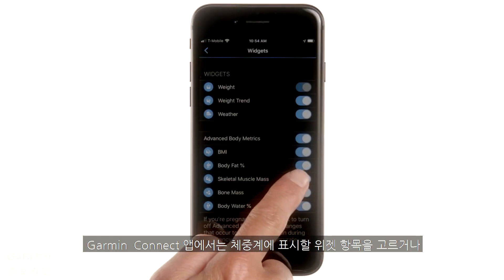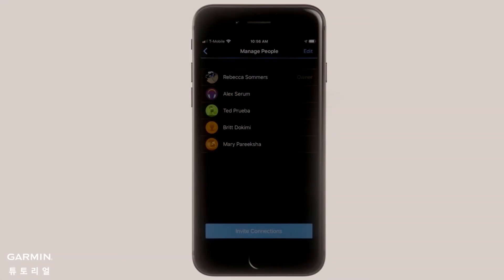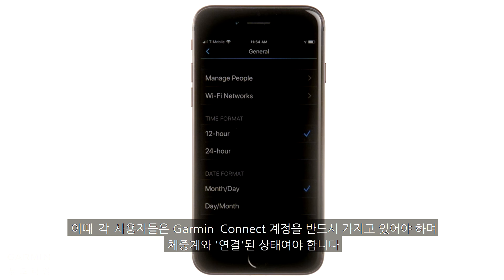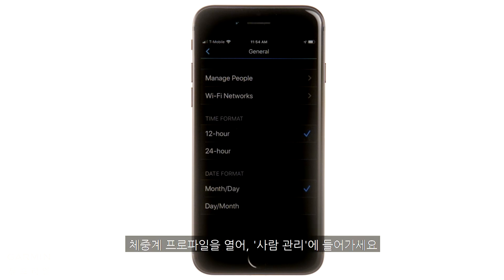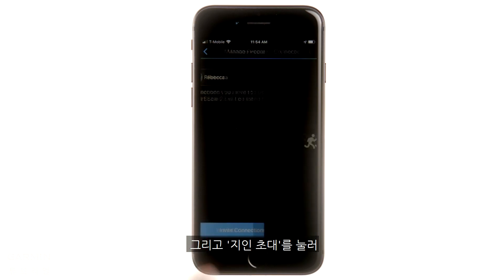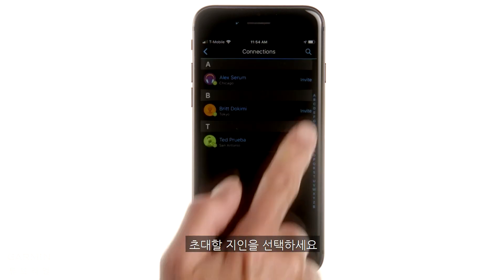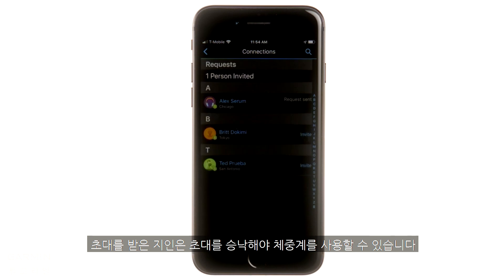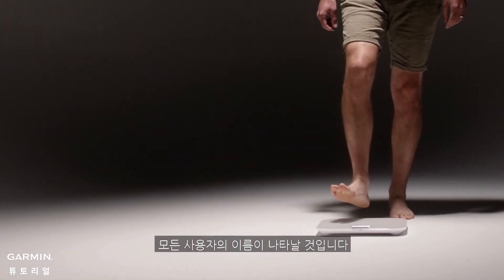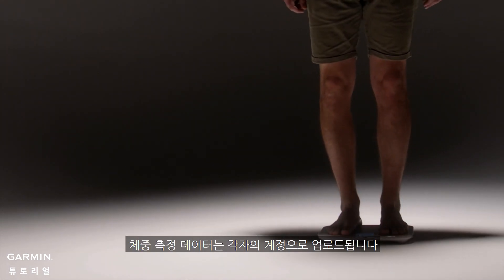Garmin Connect is also where you can choose which widgets you see on the scale and invite new users. You can invite up to 15 additional people to use Index S2 with you. Each user must have a Garmin Connect account and be a connection. Open the scale profile and select Manage People, then go to Invite Connections and choose the user you want to add. They need to accept the invitation in their account to start using the scale. Once that's done, when they step on the scale, their initials will show up when they weigh in, and their data will be uploaded to their account separately.